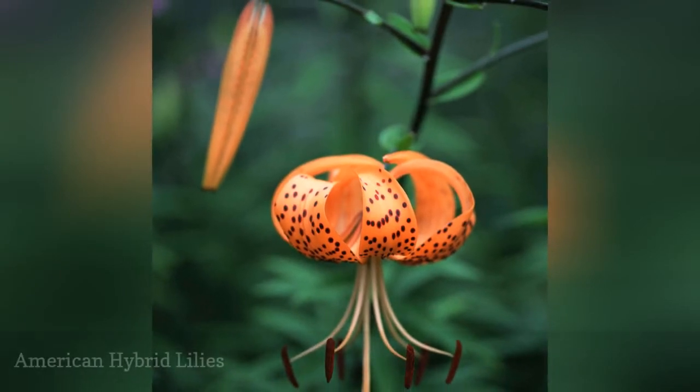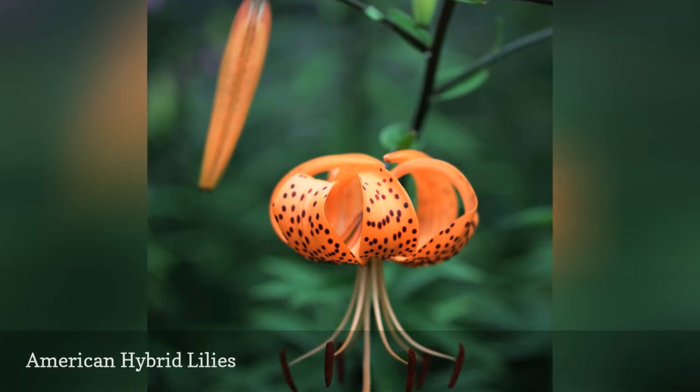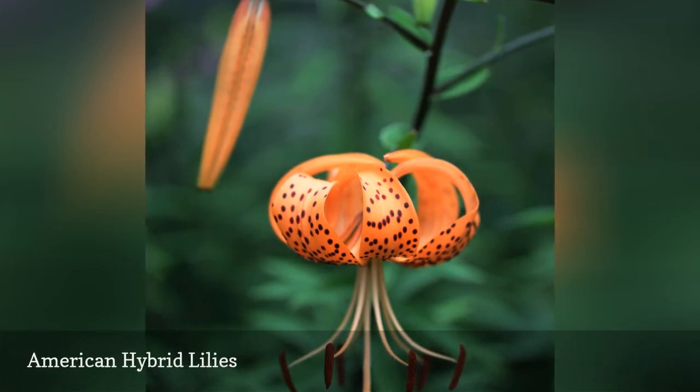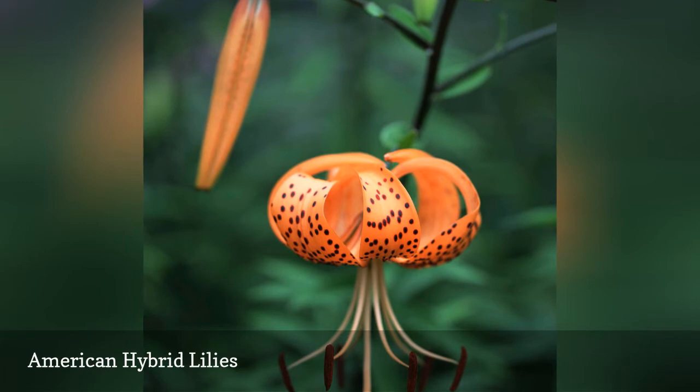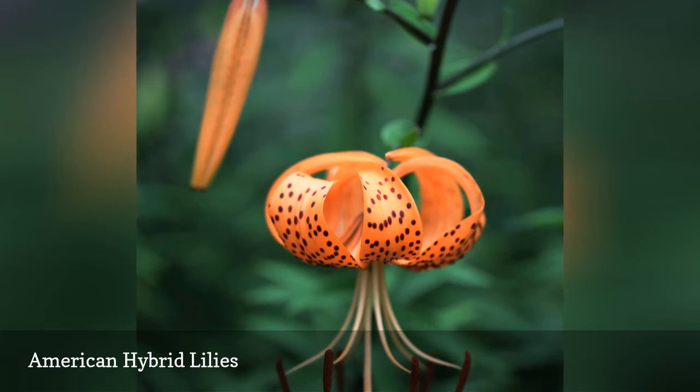Hybrids derived from North American natives, like the Humboldt lily pictured here, will form large colonies over the years in gardens with humus-rich soil and good drainage. The large floral candelabras feature blossoms with sharply recurving and downward-facing petals. These lilies are best in wildflower gardens and informal landscapes.